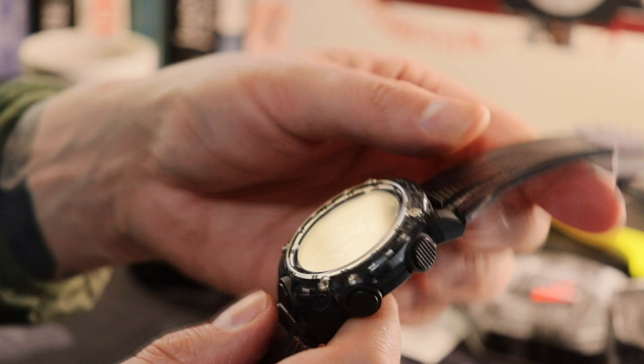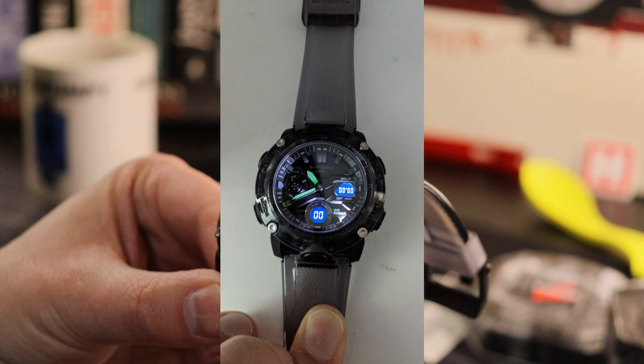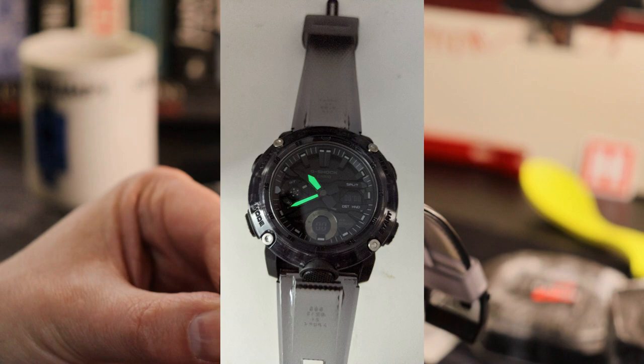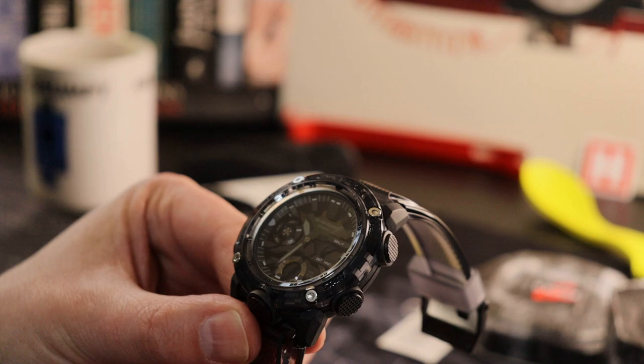Unlike other watches, the backlight actually fades rather than switching off abruptly — I'll pop up a quick video of that so you can see the function of the light button. Lume, as you'll know, is not a Casio strength — it's only on the hands, which I think is a massive letdown. They could have at least put a lume pip at 12 o'clock on this one. That said, the backlight fading out is a nice touch.